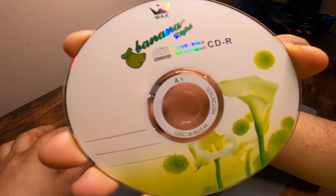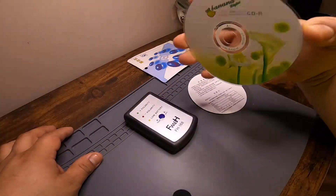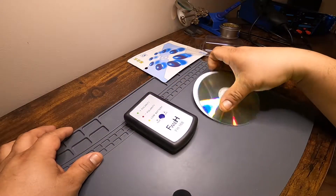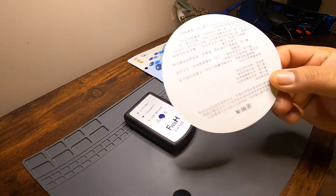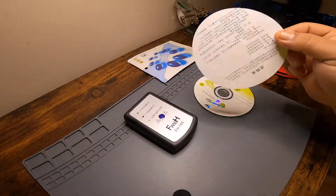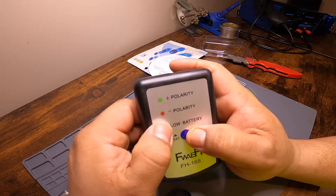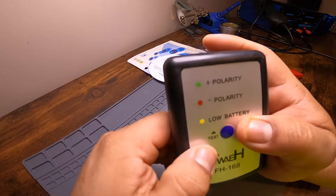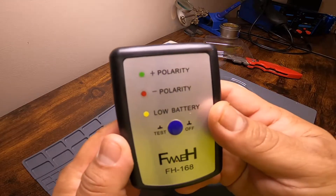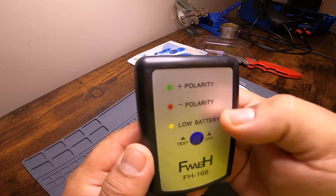So the CD doesn't say much, and like I said, the instructions are in Chinese, so nothing helps here as far as how to use this tool. If the speaker is connected correctly, you should see three greens and a red. If it's connected out of phase, you should see three reds and a green — so the opposite.